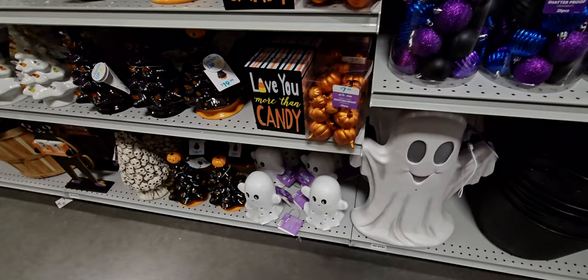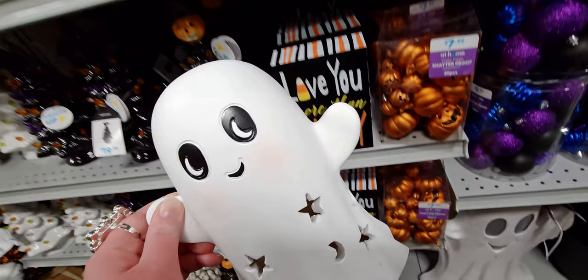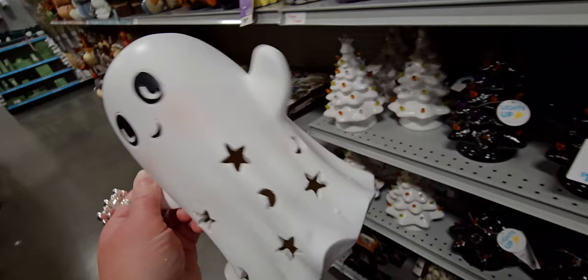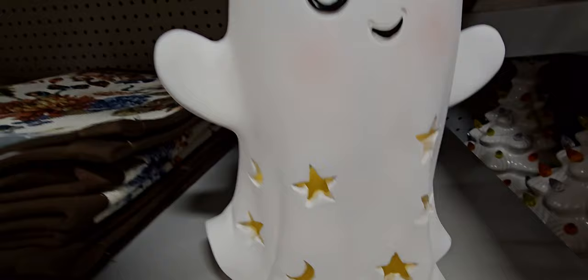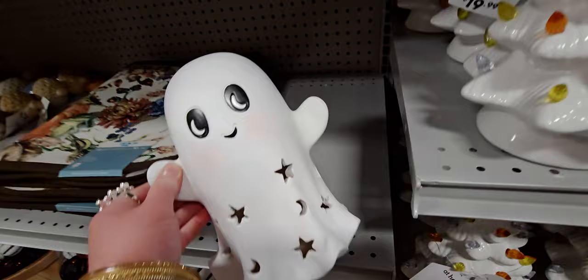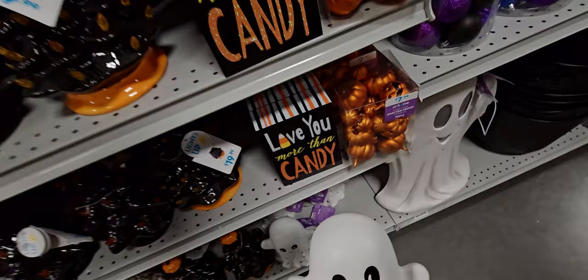I'm loving these ghosties — they're made of ceramic, like porcelain. Look at the stars, they light up! This one is $14.99 — I'm pretty sure I'm going to get this one. It has little rosy cheeks. The little details they put into these are amazing.